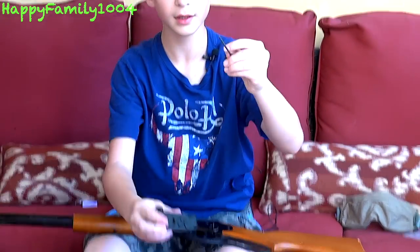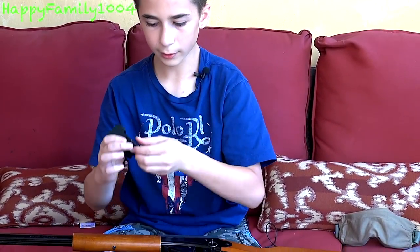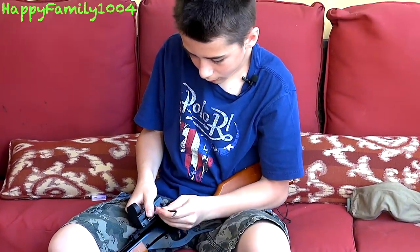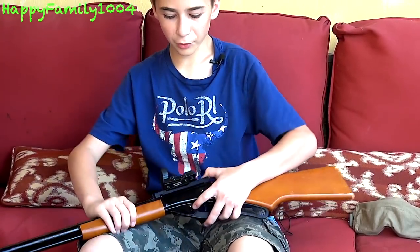So you're going to get any sight of your choice — sight, scope, red dot, ACOG — whatever you've got that has a Picatinny rail adapter on the bottom. We're just going to unscrew this real quick, loosen it up, take this out — looks good about right there — now I'm going to tighten it.